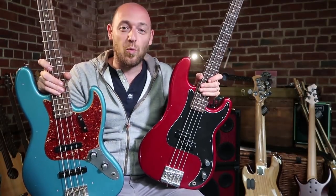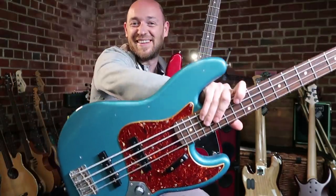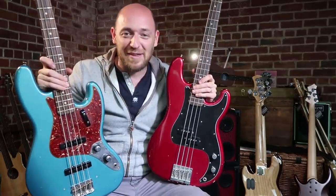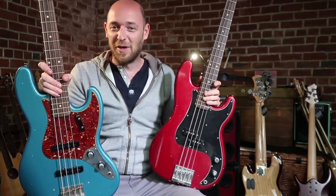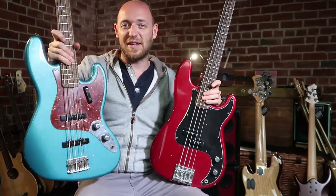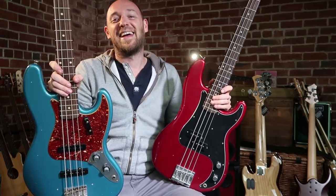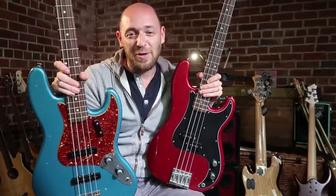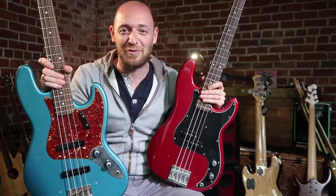So for Test A I asked you which one was the jazz bass — bass one or bass two — and it was bass two. Huge congrats to David who was correct on that one. For Test B I asked you to guess which one was the P bass. It was a little more difficult because we were only using the neck pickup of the jazz bass, and I'm happy to say it was bass one that was the P bass. Hopefully you had a ton of fun trying to guess which one was which.